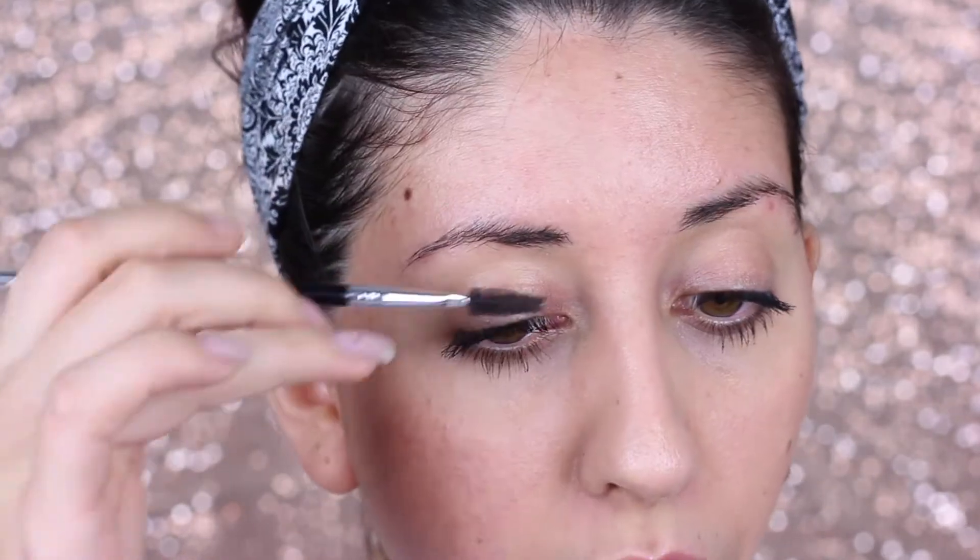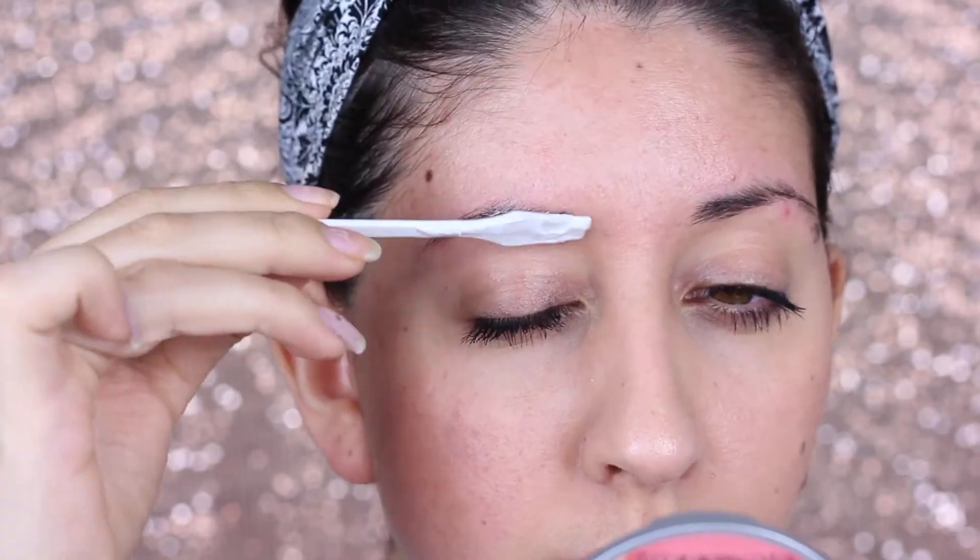Now with the little spatula I'm gonna start applying everything on my eyebrows — be careful that it doesn't go on your eyes. I'm using a little mirror to make sure I get really close in there. I haven't trimmed my eyebrows because I want them to look fuller; when I do trim them they look really thin. First I'm just gonna comb them really well to make sure all the hairs are going the same way, and make sure you grab a lot especially on the front where the eyebrows are fuller.